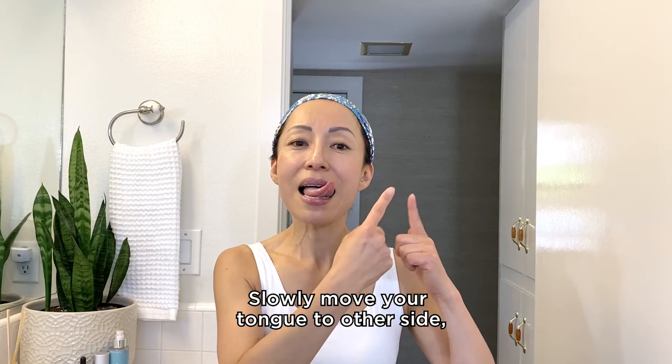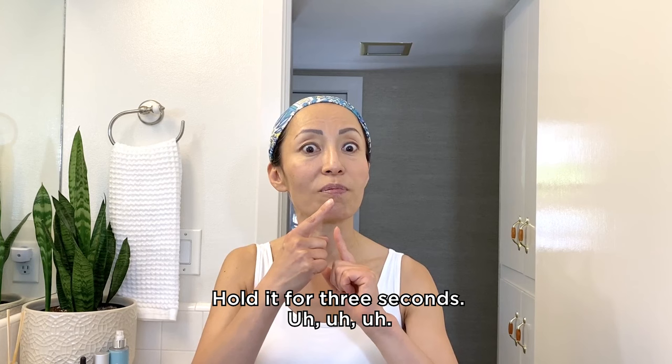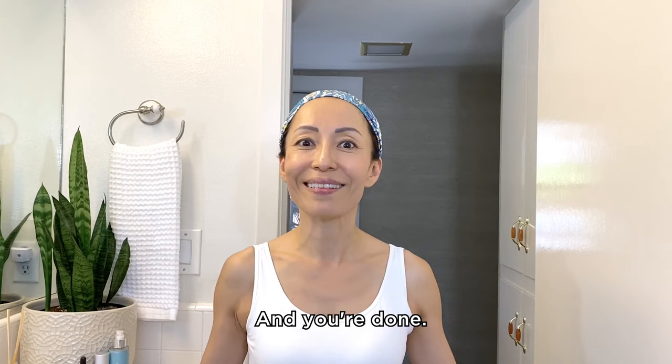Slowly move your tongue to the other side, pushing it out and up. Hold this for 3 seconds. Come out. Big smile. And you're done. What do you think? So easy — and you can do this!